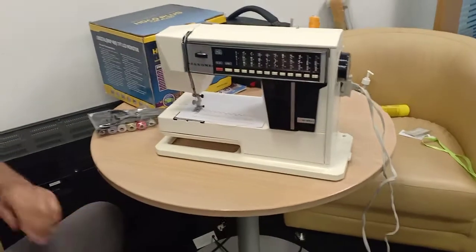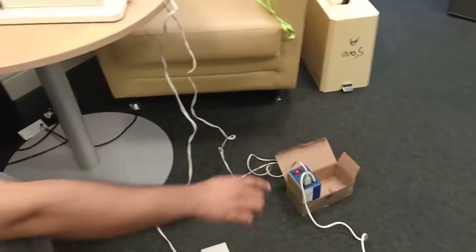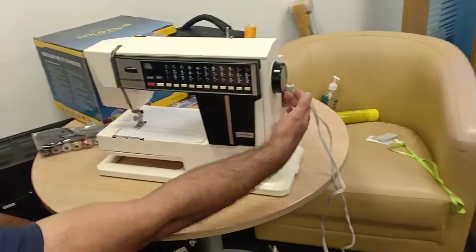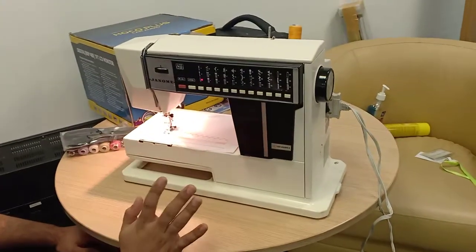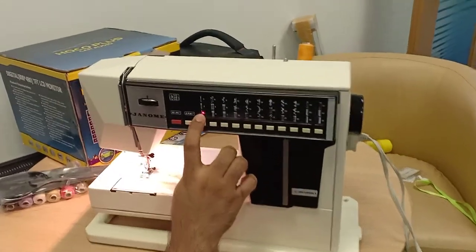To set up, you plug the machine into electricity, then plug the pedal in. Turn on the switch and the machine will reset and come on. Once it's on, any design you see you just select — for example, right now it is on straight stitch.